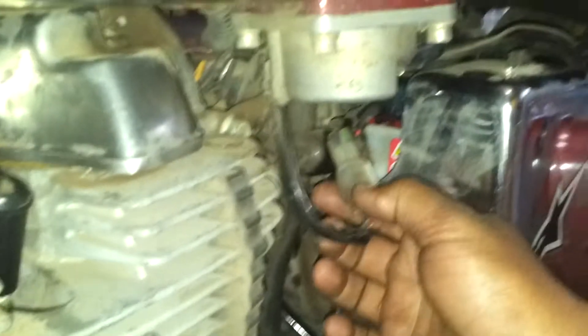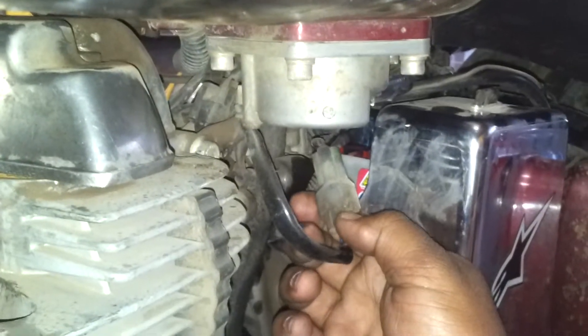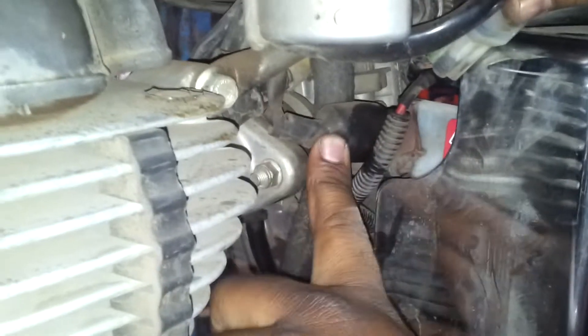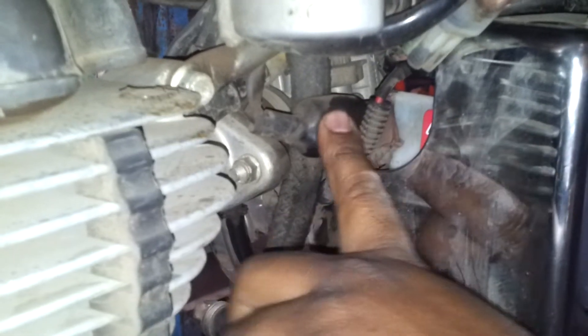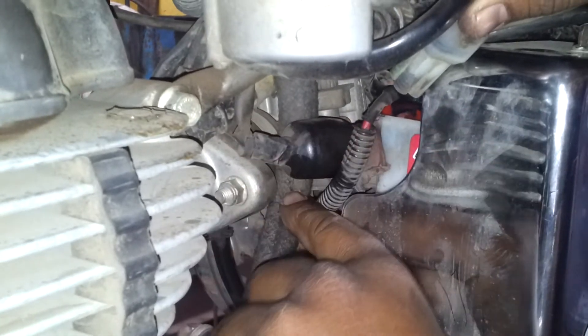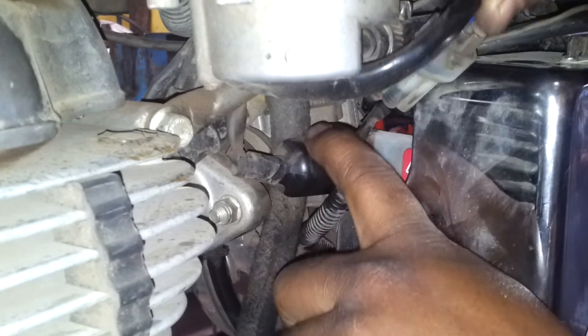This is a fuel injected bike, so this has got a fuel injector connector — that is the fuel injector connector. This is a TPS — throttle position sensor. This connector or sensor is connected, attached, or installed on the throttle body.